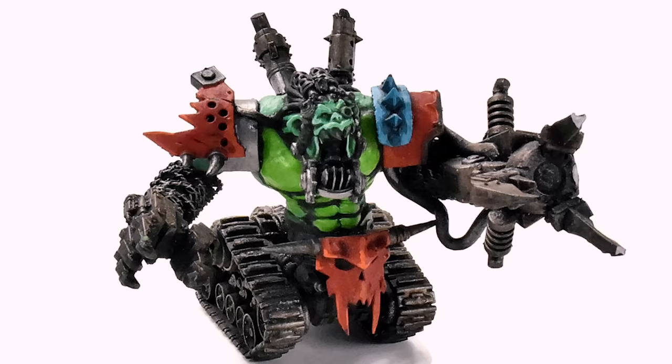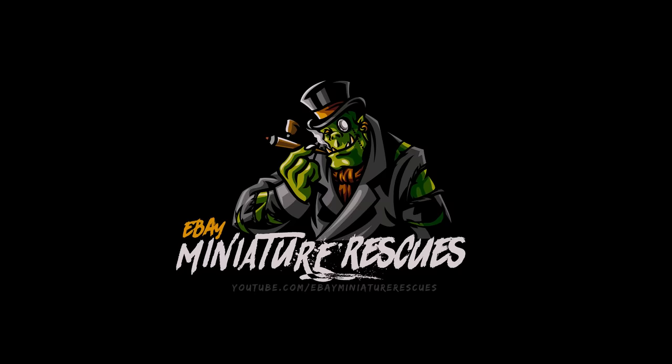What's up, hobby friends? My name is Casey and welcome to another miniature rescue. Today, we absolutely need to save this strange little Ork conversion that I just found on eBay.